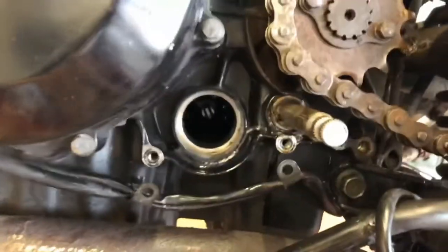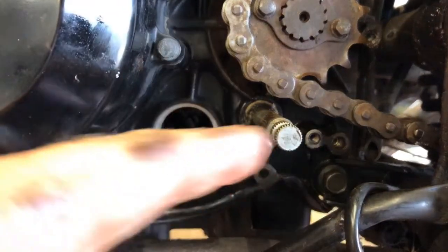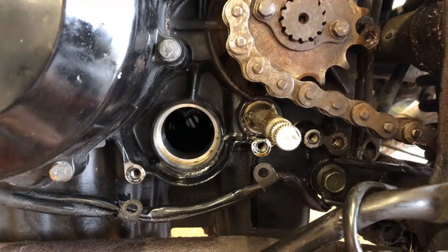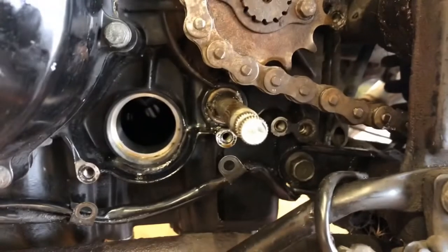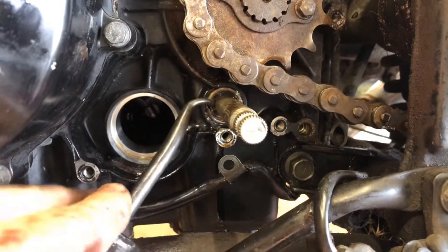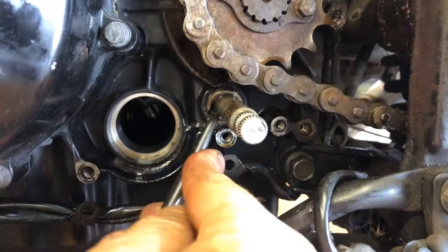I drilled a couple holes, but it's really hard on this one because it's so small — you come in at an angle and the drill kind of skates off the metal surface and goes into the rubber against the seal. I've had success with this technique on much bigger seals, but sometimes it doesn't always work. I have a cotter pin pulling tool with a neat curve — sometimes you can jam that in where the holes are and twist it, and that will help pull the seal out.